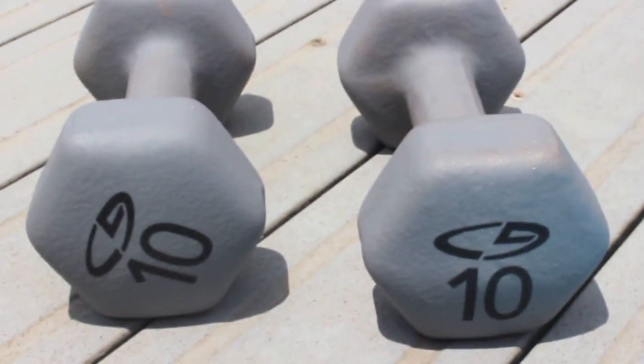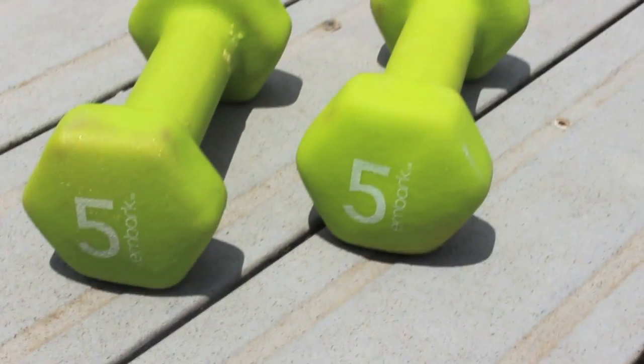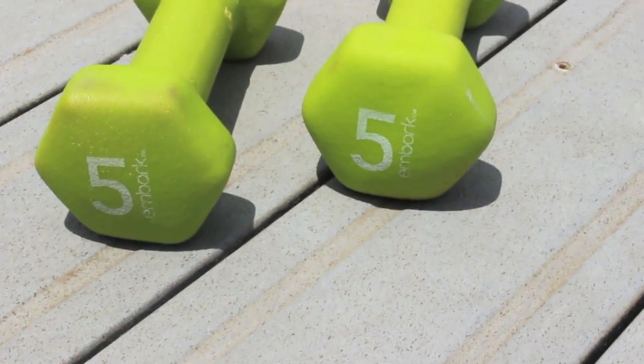I am using 10-pound weights. When I'm at the gym I use 12-pound weights, and I am also using 5-pound weights.